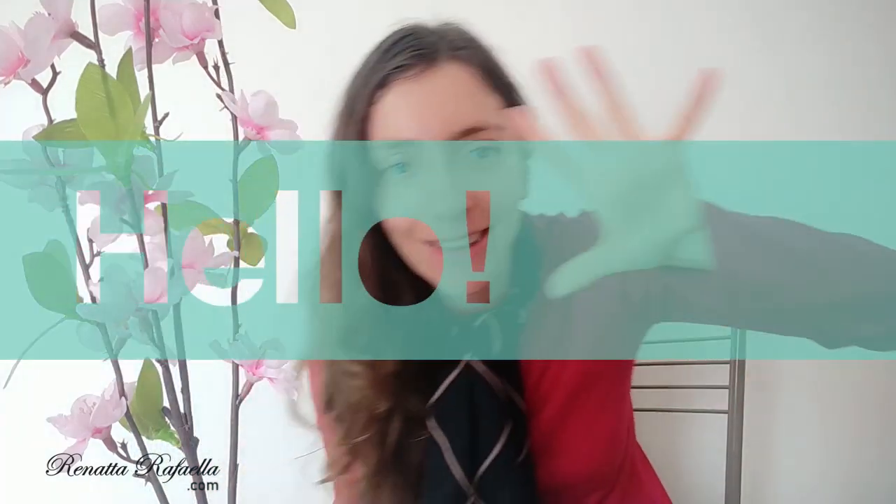Hello! Beautiful, amazing creative people around the world. My name is Renata Raffaella and welcome to my YouTube creative channel. And today what brings me here are two sets of soft pastels.